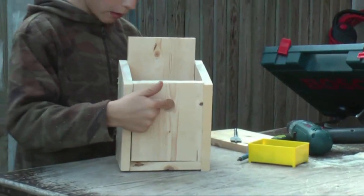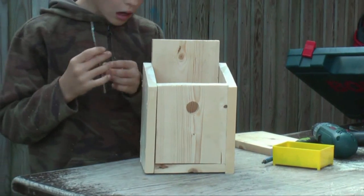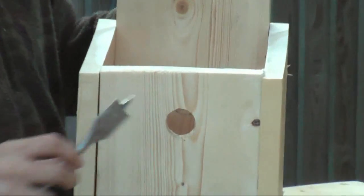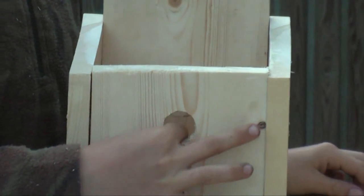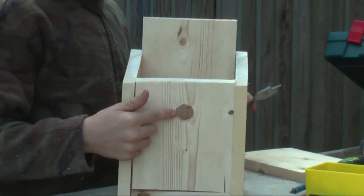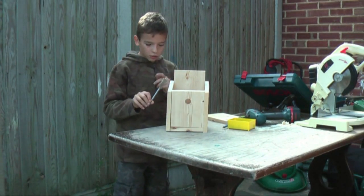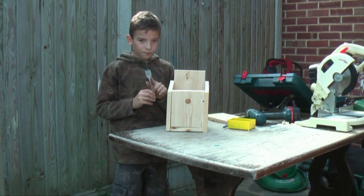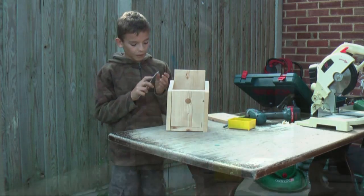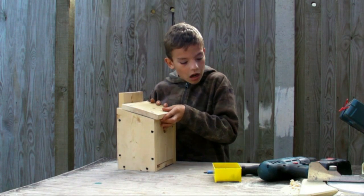I'm going to tell you a little bit about this hole here. We've used this tool to make the hole — it goes in like that and spins around to make the hole. Then we've smoothed it with a smoothing tool. If you want this for little birds, use this size. If you want it for big birds, use a 32mm one. I'm going to put the top on and then it shall be done.